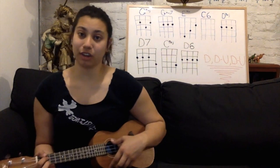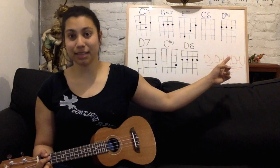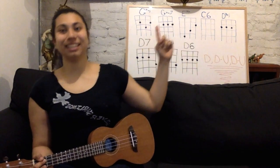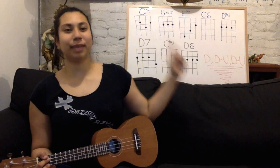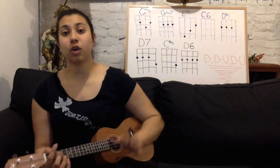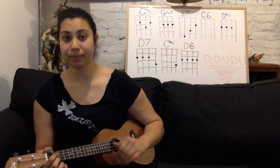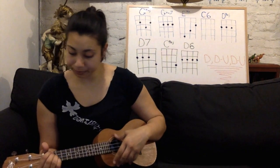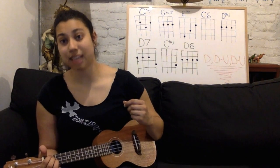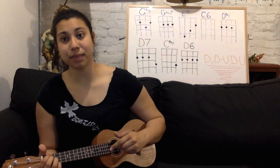So the second line of the song should go: D major, D7, D major, G, D major, back to G, C6. So it's back to the regular strumming pattern, and we're going to start the second line with D major, then D7, and then back to D major.